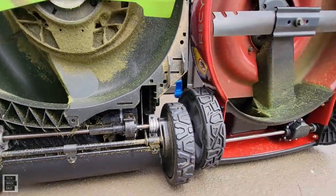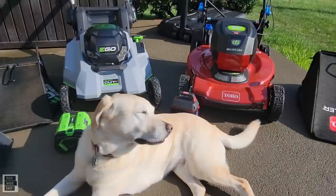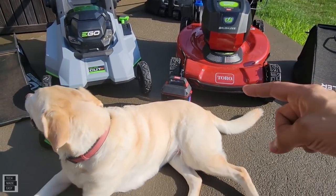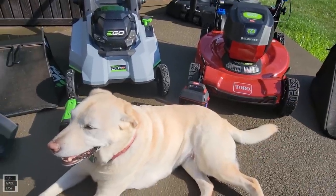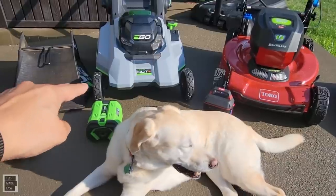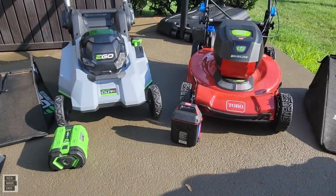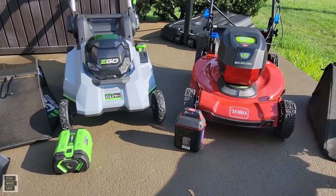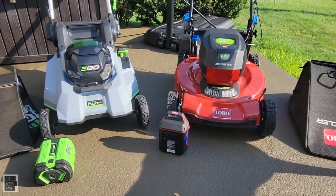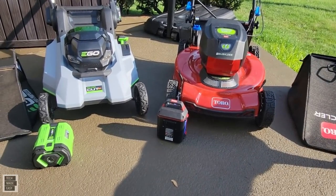Warranty: the Toro has a two-year warranty on the mower and three-year on the battery. EGO gives a five-year warranty on the mower, and if you register the 10-amp hour battery you get five years on that too — normally batteries only get three years. Weight: EGO with battery is 63 pounds; Toro with battery is 95 pounds — a 32-pound difference, largely due to the steel deck.